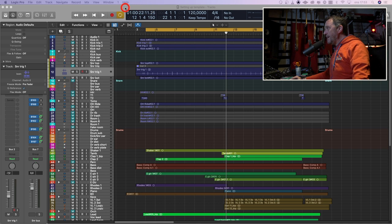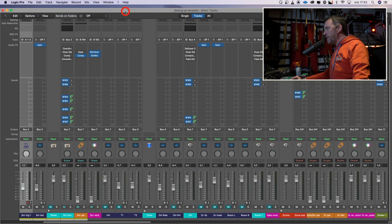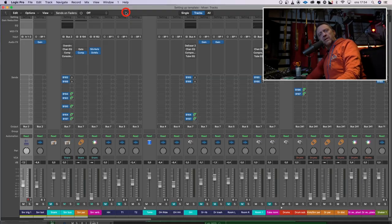We're gonna focus mainly on the mix window in this session. Sometimes I start with the vocal, sometimes the bass. If there's an obvious main instrument like an acoustic guitar or piano, I often start with that. Because I have recorded this song — it's not the best recording I've ever done, far from it, I did it rather fast — but it is decent enough so I can show you how I would mix it. Because I am familiar with the tracks, I know I want to start with the drums.